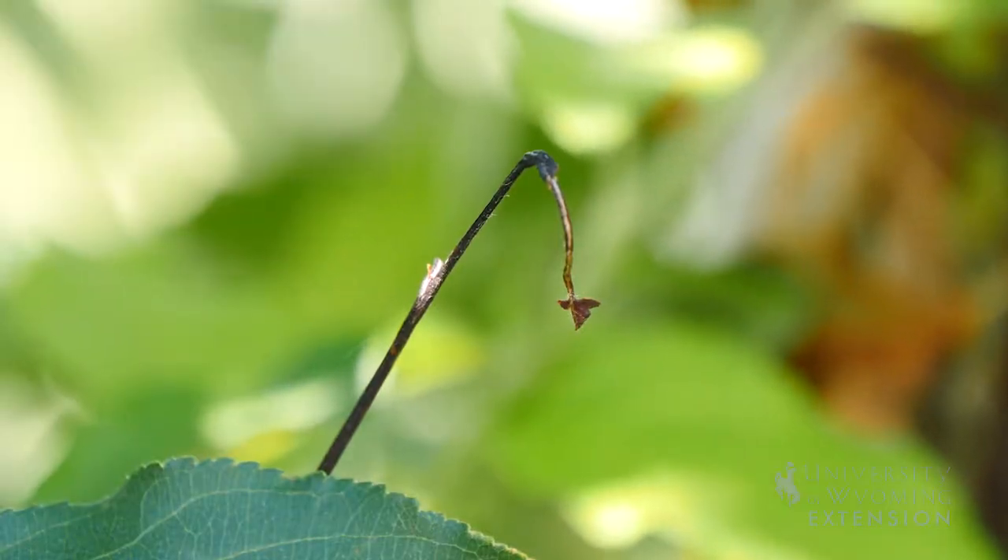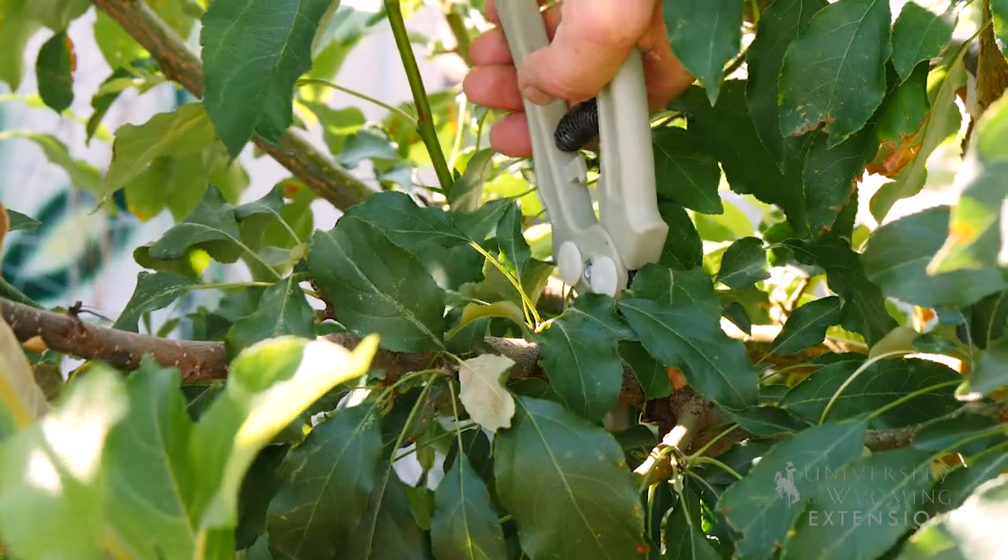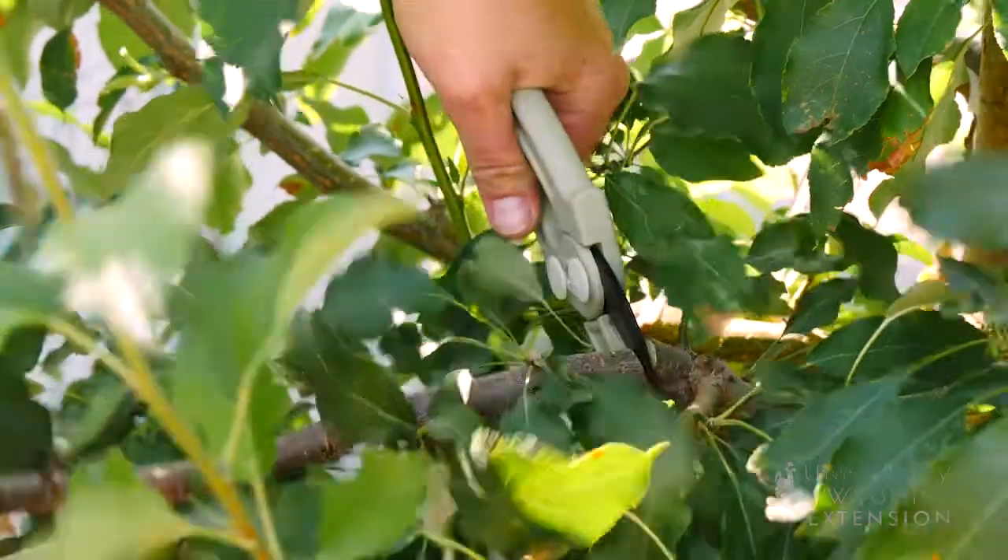The common question is: how do I take care of it? There are several options, but they can sometimes be challenging. Probably the most common way to deal with fire blight is pruning.